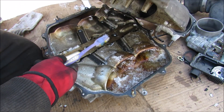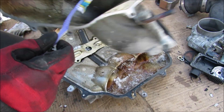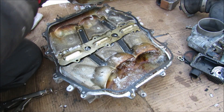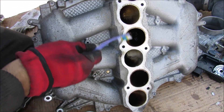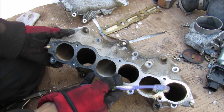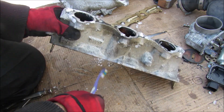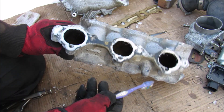Here we have the air intake plenum, which is basically a giant collector for all the air. Air comes in from the throttle body, collects inside, and then at the bottom splits into six individual cylinders. At the bottom of the intake plenum there are six individual ports that bolt up to the intake manifold. The last part of the air intake system is the intake manifold, where the fuel injectors sit. Its job is to take all the intake air and mix it with fuel spray coming from the injectors before it goes into the cylinder head.